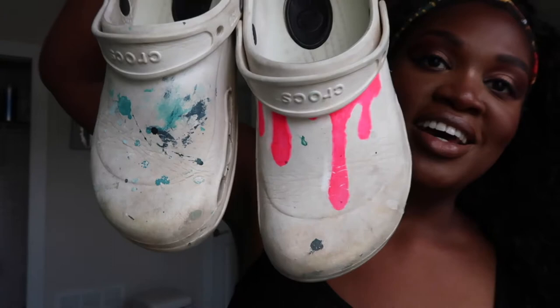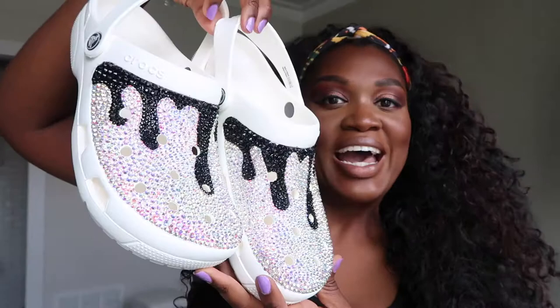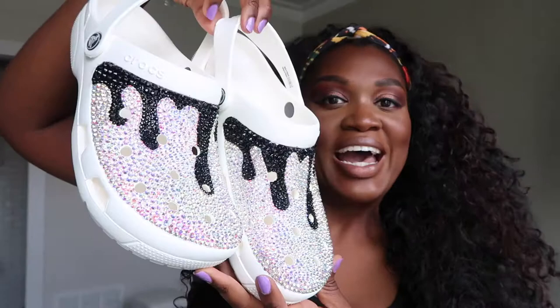Last year it was kind of a thing to customize your Crocs and I was like, well I can do that too. I love my Crocs — I have a pair that I've pretty much worn to death. They're pretty bad but they're also like eight years old, so it's understandable. I decided I'm not going to be left out of this trend. I'm going to customize my Crocs too, and I decided to bedazzle mine, but I didn't want to just have them be bling — I wanted to add some drips.